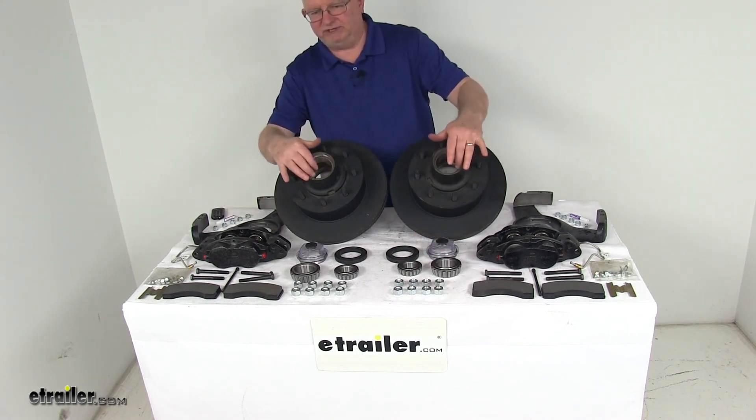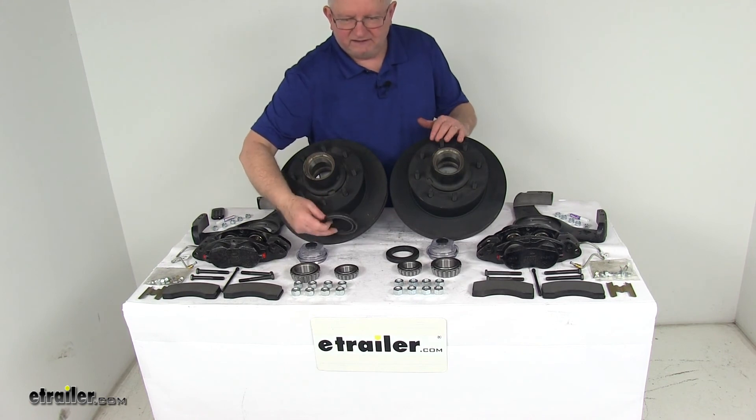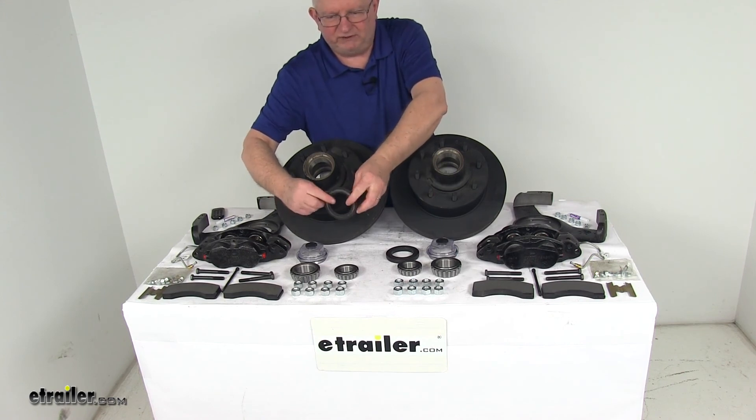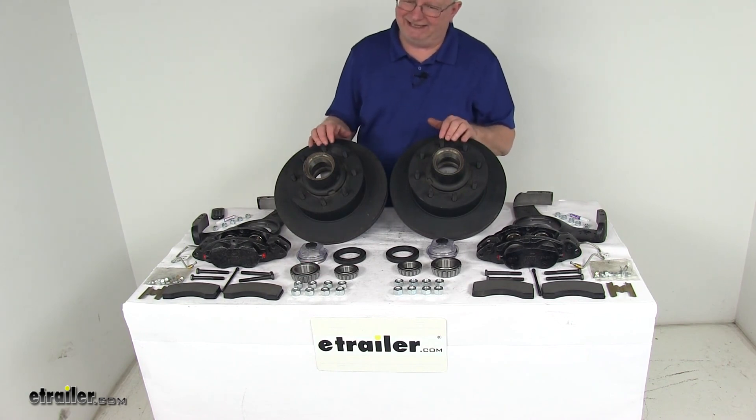The bearing races are pre-installed in the hubs. The oil seal is part number 10-63, with an inner diameter of 2.25 inches and an outer diameter of 3.376 inches. The kit also includes 16 of the 1/2-inch by 20-size lug nuts.